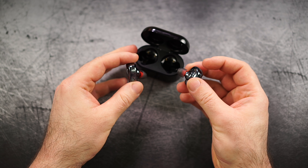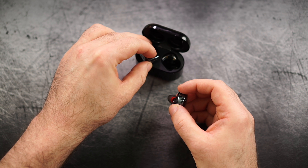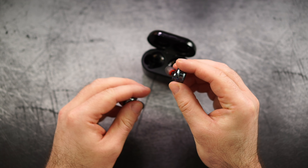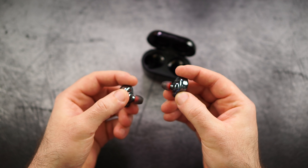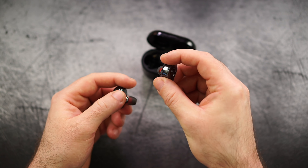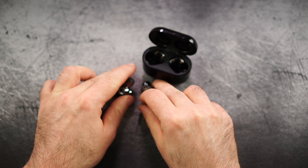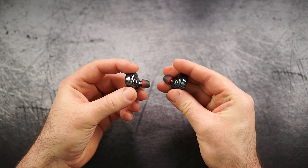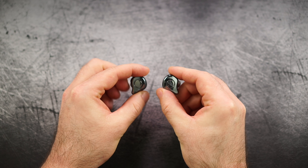Mono mode works like this: you take them out and use them. If you put the right one in, the left one continues playing because the left one is the master — usually the right one is the master. If you want to use just the right one, you have to take them out, turn the left one off or leave it inside, then pair the right one separately. Usually if you take both out they immediately work as one again. If you just want mono mode all the time, it's a little bit of a hassle, but I don't think that's a huge issue.